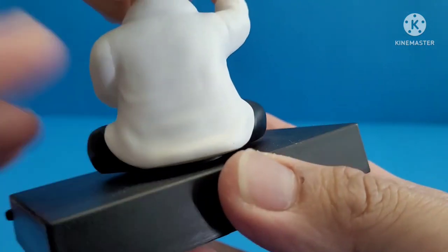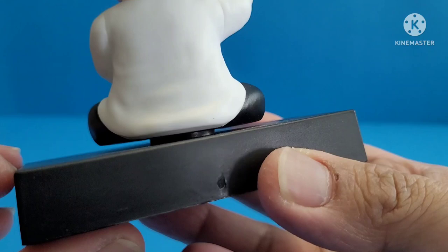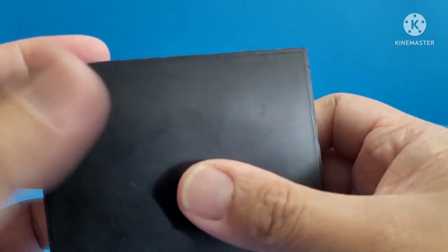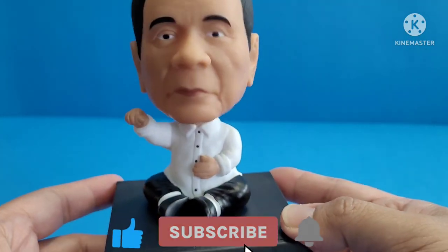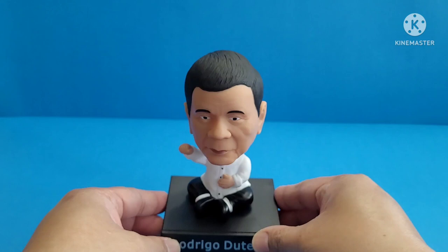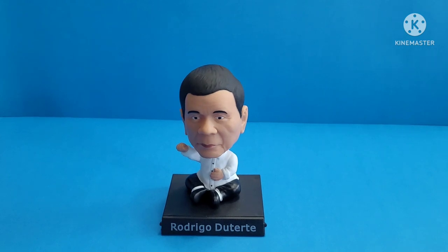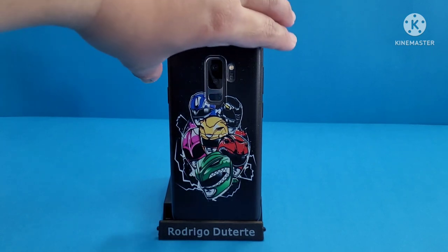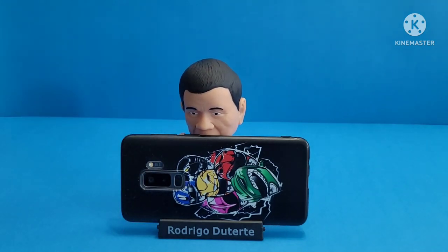The sleeves are folded up to his wrist, and you'll see the white socks, the slacks, and the black shoes. He's glued to the base — you can see there's a gap. At the bottom of the base there's nothing, it's just plain. Now I'll grab a phone to demonstrate. You can position it portrait or landscape, and it can even hold tablets as well.